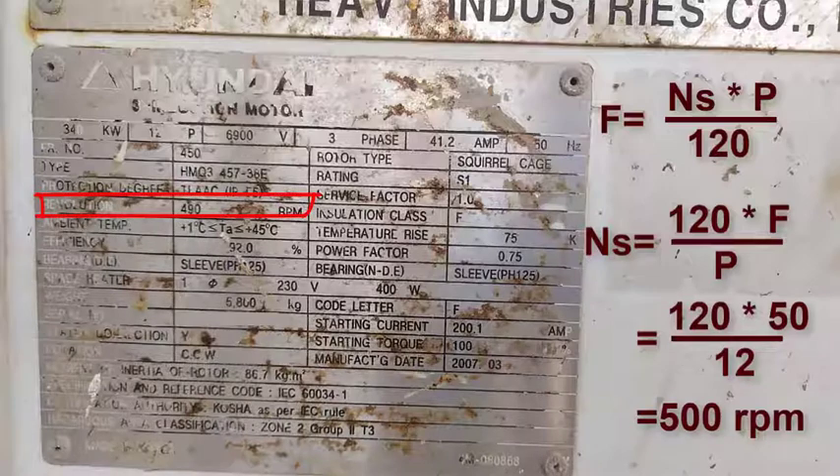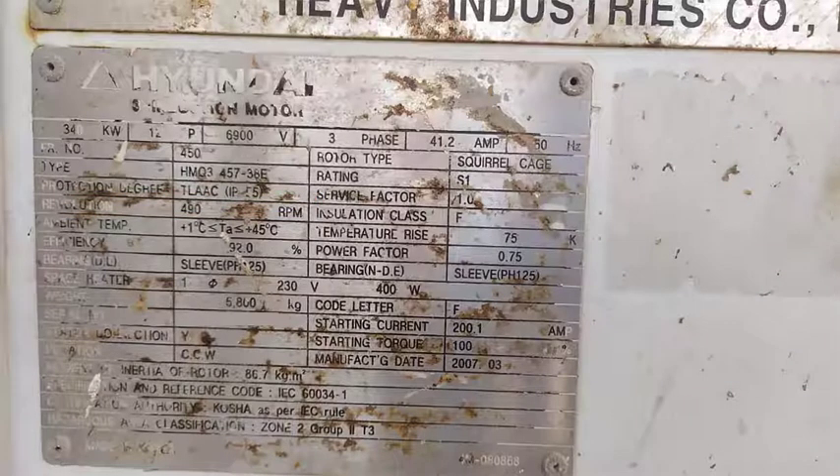This is the actual speed for this motor: 491 RPM, which is near to the synchronous or theoretical speed. The rated voltage of this motor is 6,900 volts. The rated current is 41.2 amps. The rated frequency is 50 Hz.